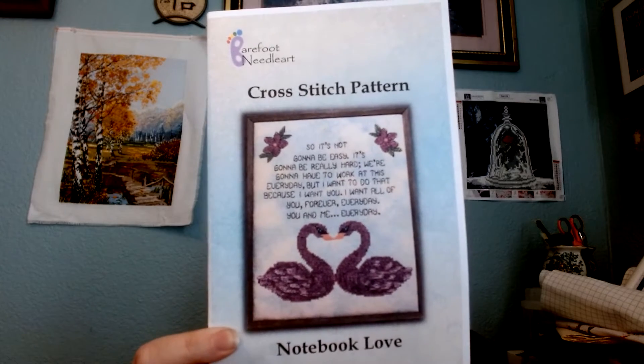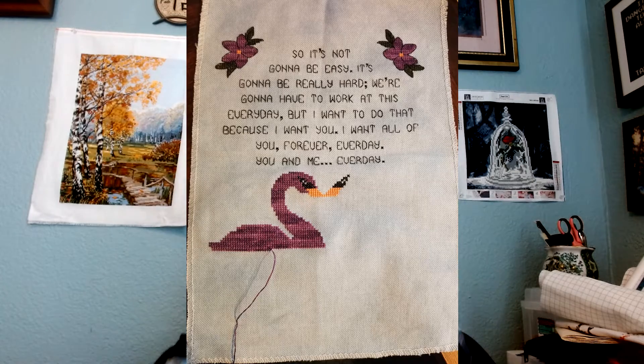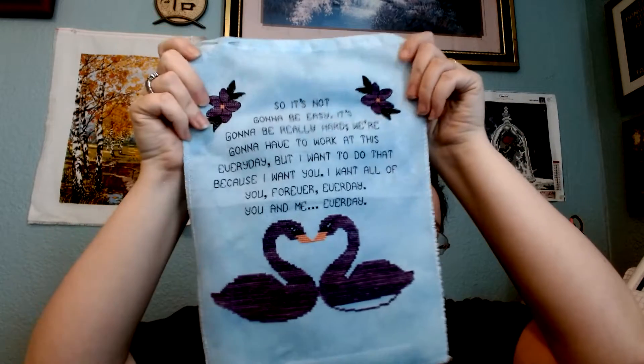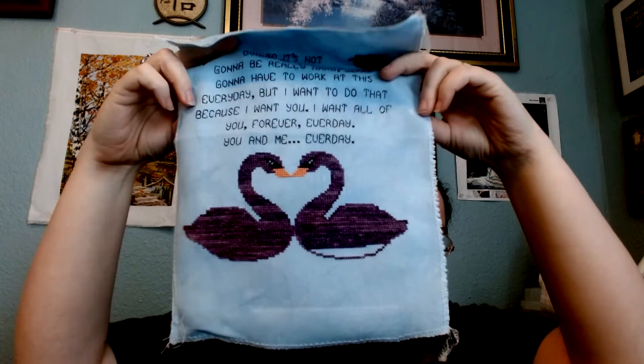So I'll be right back with my next piece. My husband called and interrupted that earlier bit. The piece I want to show you guys is called Notebook Love by Barefoot Needle Arts. That is what it'll look like when it's done. I don't remember exactly where I was the last time I showed it to you, so I'm going to take a picture. And here is where I'm currently at — it's a little stretched out because I've had it in a Q-snap for the last couple of weeks.